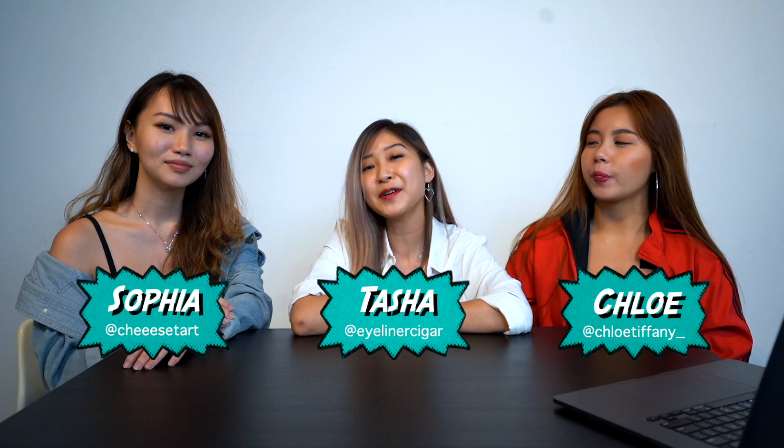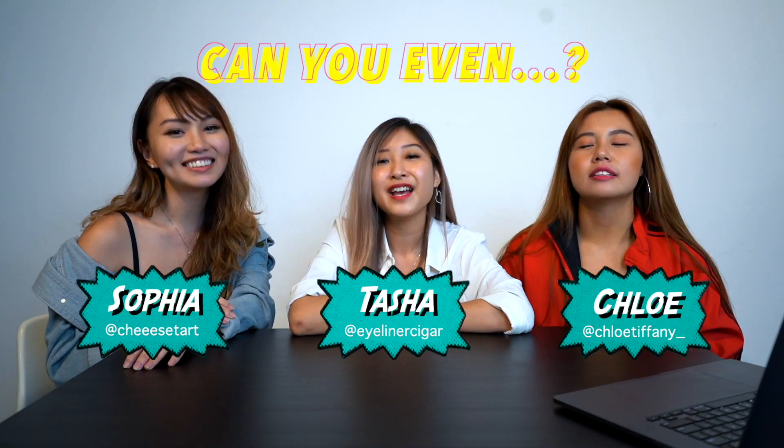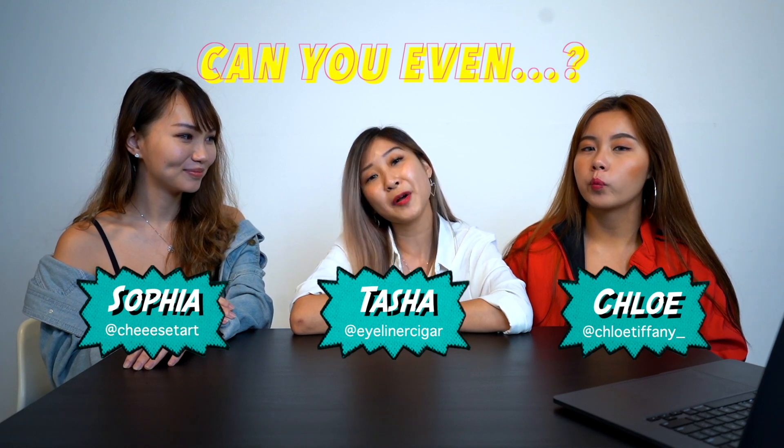Hi guys! Welcome to another episode of Can You Even? Today, we will be debunking TikTok myths that are going viral.